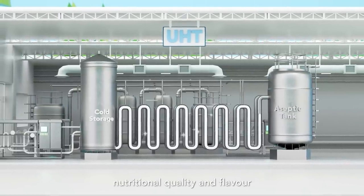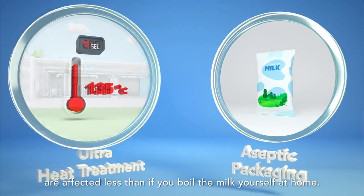Best of all, nutritional quality and flavour are affected less than if you boil the milk yourself at home.